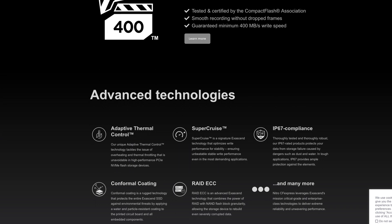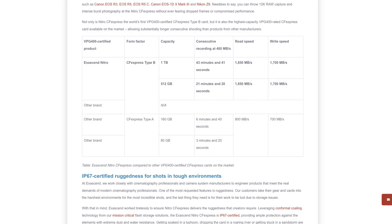If you're interested in this card, it seems to have really good specifications and ratings. Being the first with VGP 400 rating, at a minimum sustained 400 megabytes per second, and capable up to 12K, your Z8 and A7R5 for video will be fine. This is only for Type B, not Type A. It also comes with a five-year warranty and an IP67 rating.